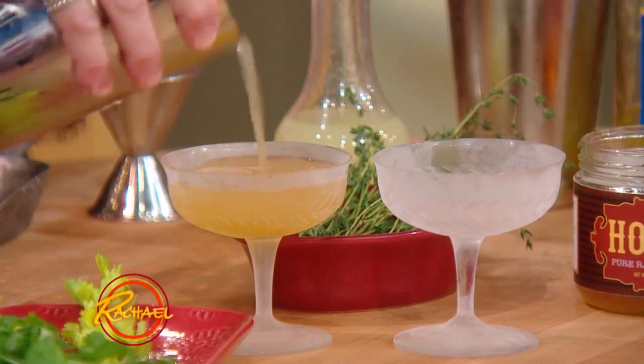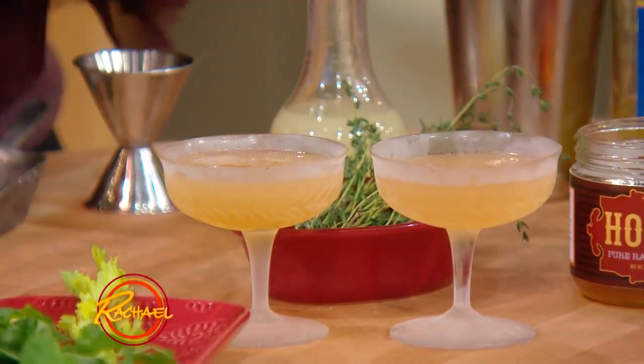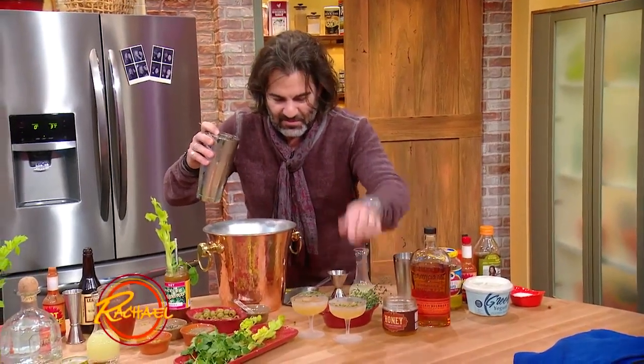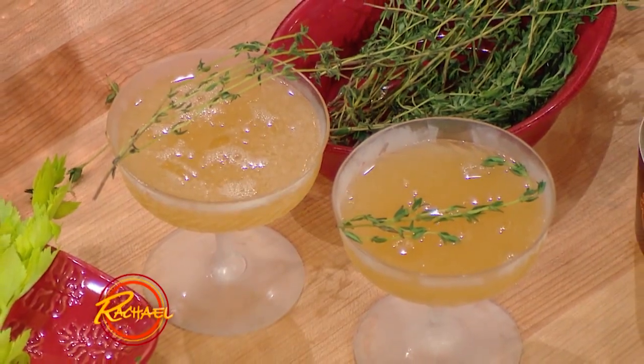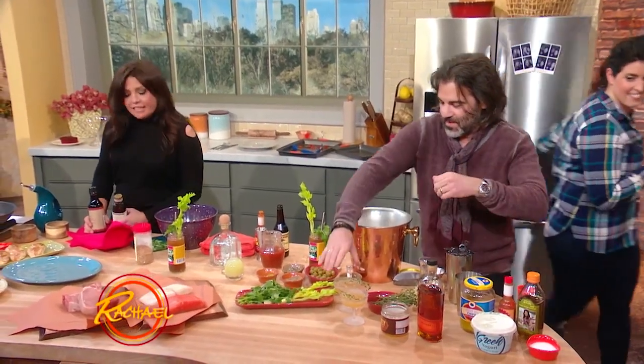And it's a bourbon bee's knees, bottom of the jar style. And I'm gonna add for a garnish some fresh thyme, because bees like plants and that kind of stuff — make it a little more funny. That is gorgeous, sweetheart. Thank you. Beautiful.